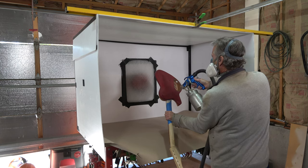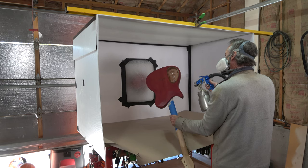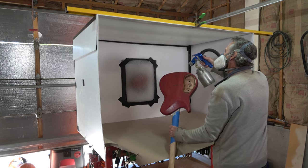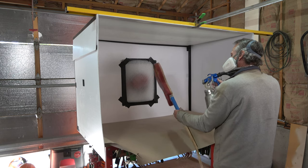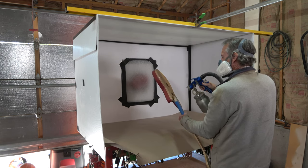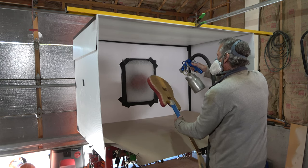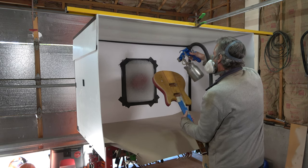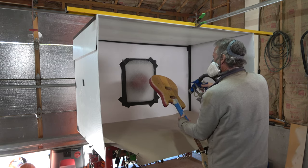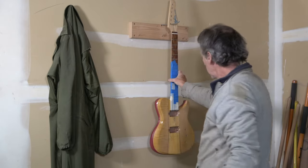I can lay down each coat pretty wet because this product is so thick that I'm not really too worried about runs and drips. Plus it has the catalyst mixed in, which means it's going to dry fairly quickly and the cure should start to kick off in about two to three hours. After spraying each coat, I'll hang the guitar up and let it dry for about three hours before proceeding with the next coat.